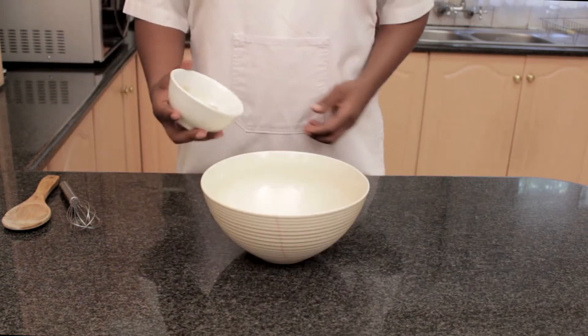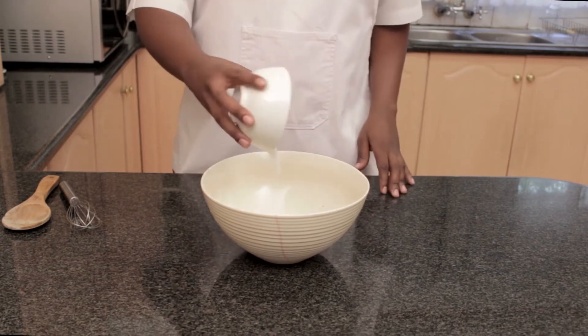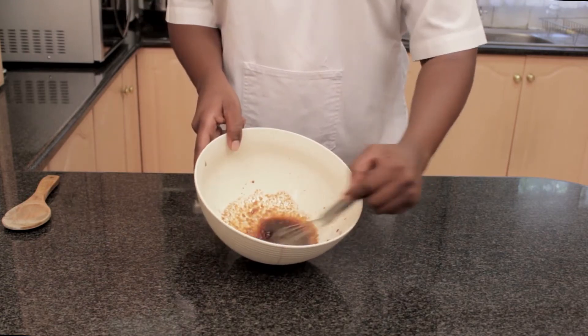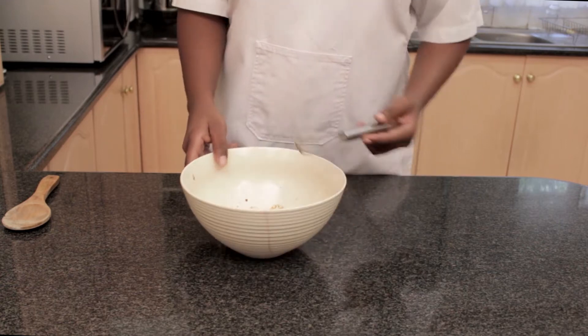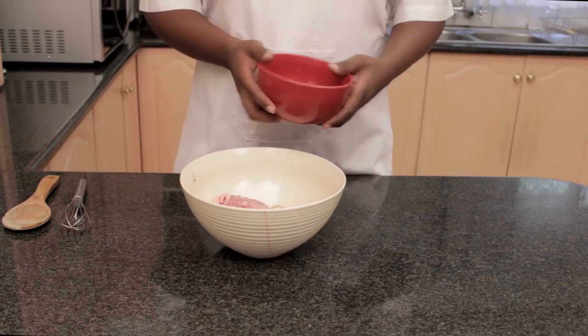Now we add all the ingredients to a bowl and whisk until thoroughly mixed. This will give an even distribution when coating our chicken. Now add 450 grams chicken pieces and mix until each piece is well coated.